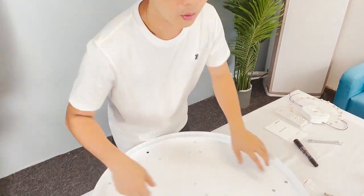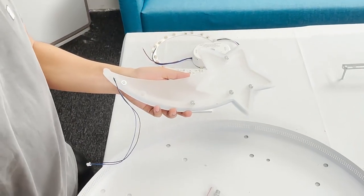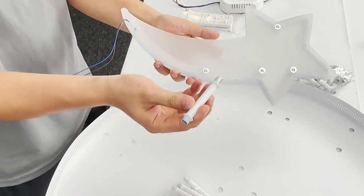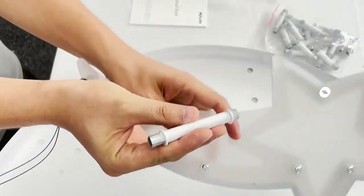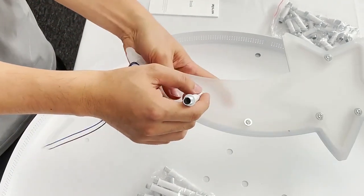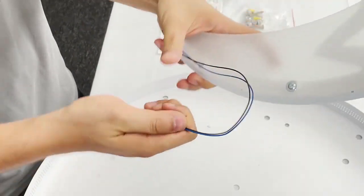Next, we are going to show you how to install the tubes to the segments. We are going to twist the tubes to the segments — let's start with the long tube. Put away the short tubes for now. Every tube has two sides: one side with a shorter thread and one side with a longer thread. The shorter thread goes to the segment and the longer thread goes to the plate.